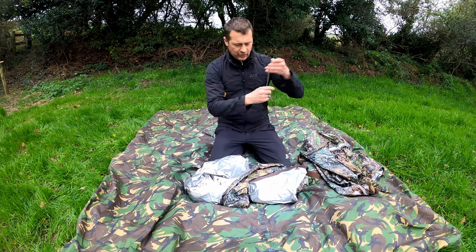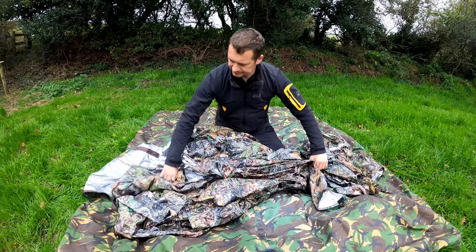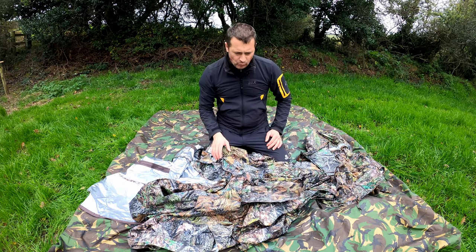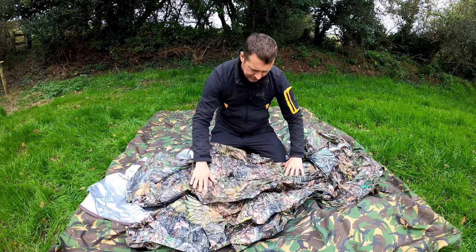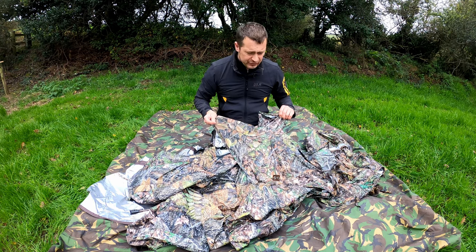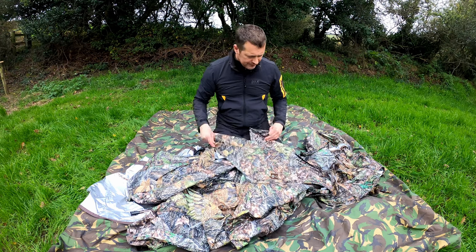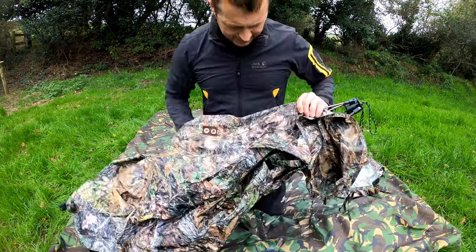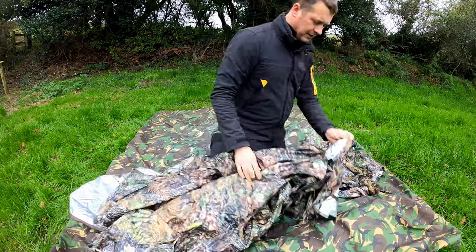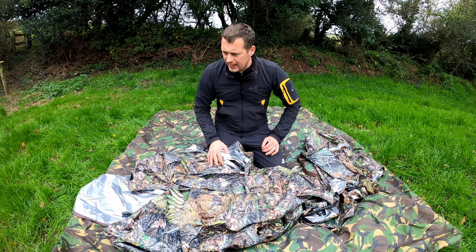I'm just going to take the ties off the main part of the hide and have a look. I've only ever put one of these up before so bear with me. What I noticed straight away is that the old colour design I'd seen before was quite bright and stuck out rather a lot. This new colour, very autumnal, certainly blends in a lot more, which I really do like. As you can see here, everything has been double stitched all the way through — lovely quality straight out of the bag. All the webbing loops, good quality zips — absolutely fantastic.